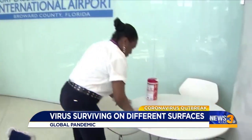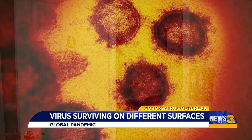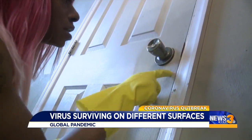From your doorknob to a communal table, do you know what lingers on the surface? Early research by scientists at the National Institutes of Health suggests the virus could be detected up to three days on plastic and stainless steel.